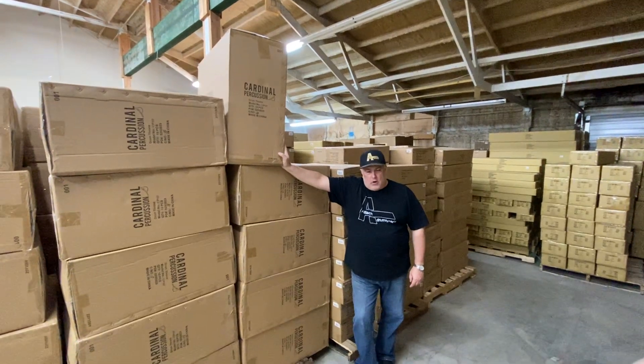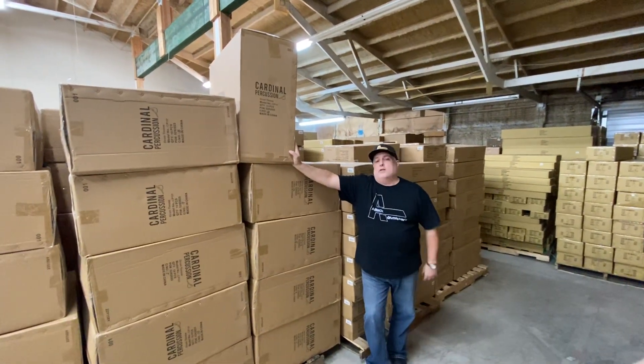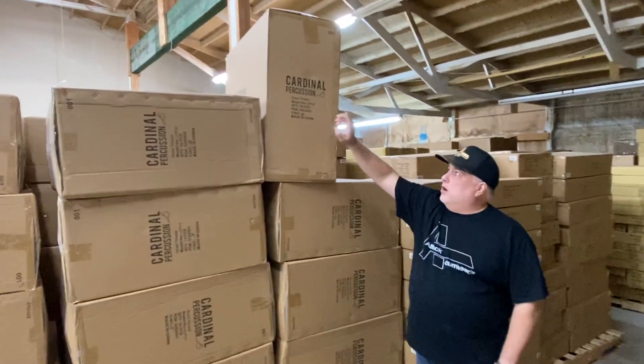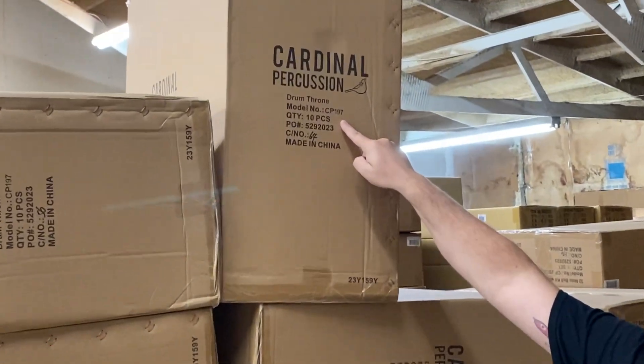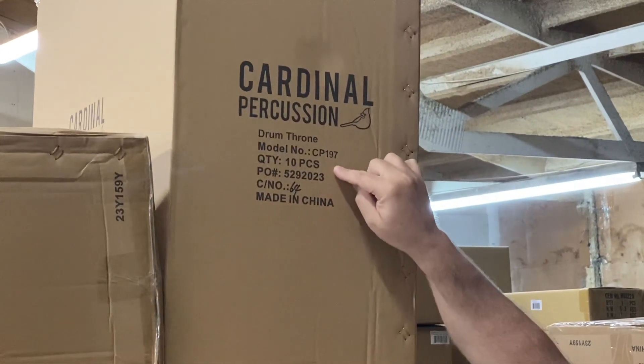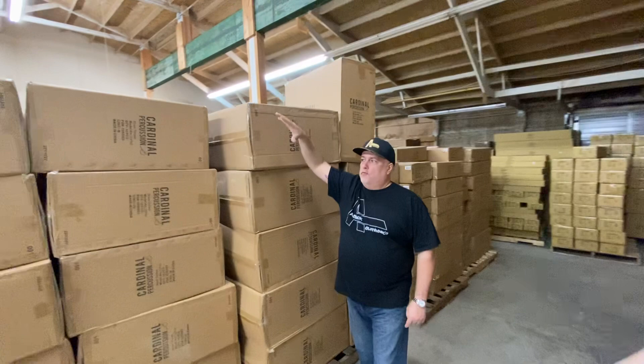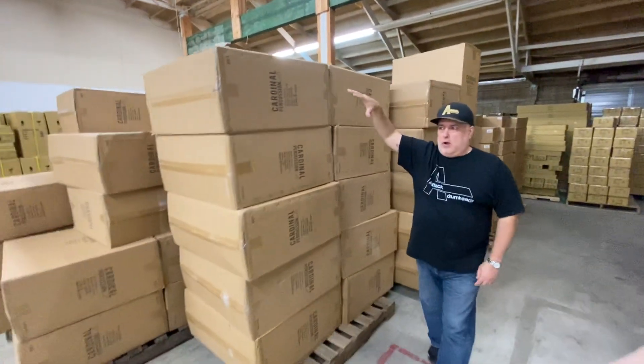Hey Drum Fam, it's Mark from Cardinal Percussion. I'm out in the warehouse to show you one of our best-selling products — it's a Drum Throne, our CP197. We just got a shipment in. This product sells. Look at the wall of Drum Thrones out in this warehouse.